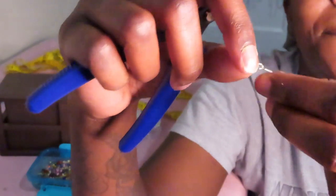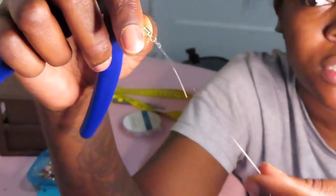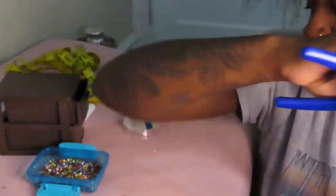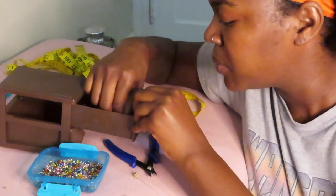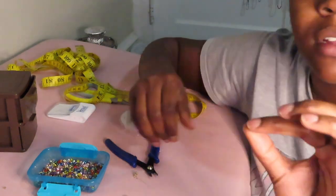I'm sorry if y'all can't see that — it basically folded the crimp and it is securing the elastic so it's literally not going anywhere. The next thing you're going to need is a crimp cover — a bead crimp cover — and they look like this.